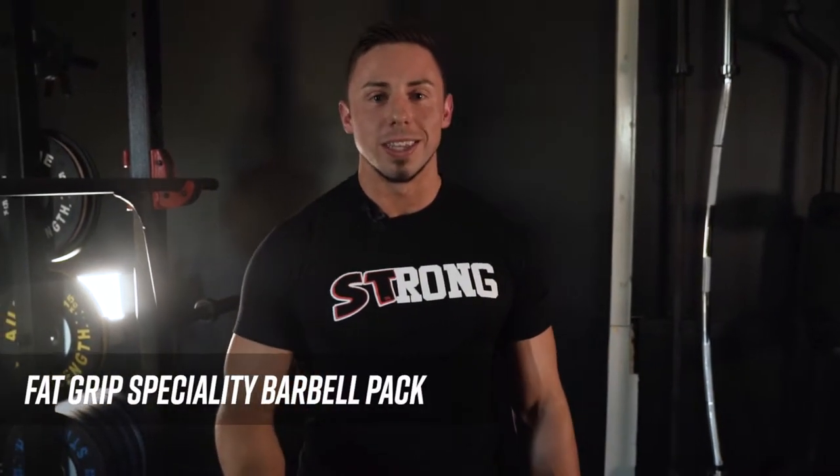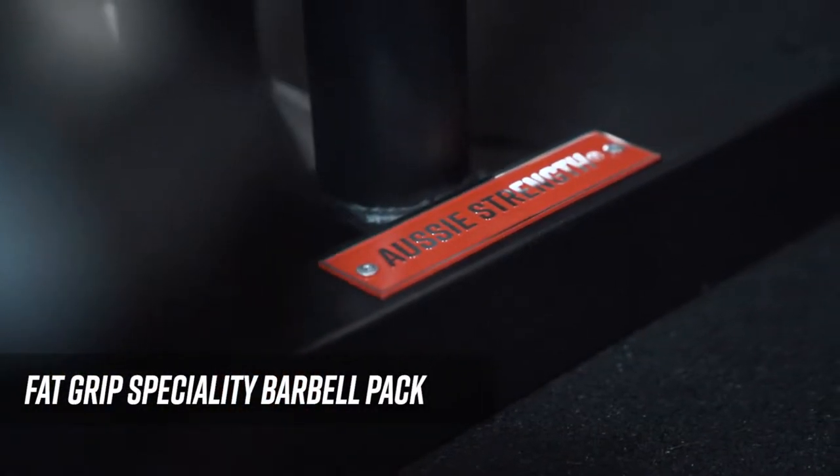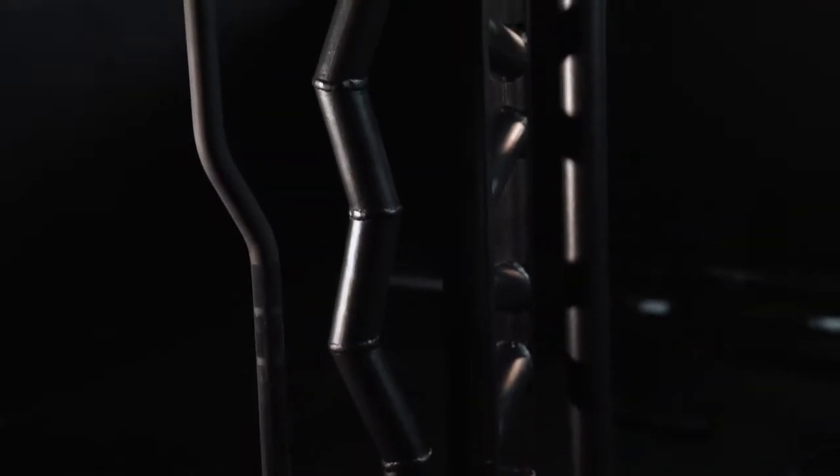One of the huge benefits that comes with the barbell pack is the inline storage rack. This makes it really simplistic — the bars are stored upright, really easy to get out, and ultimately a great way to save space and make your gym look really neat.